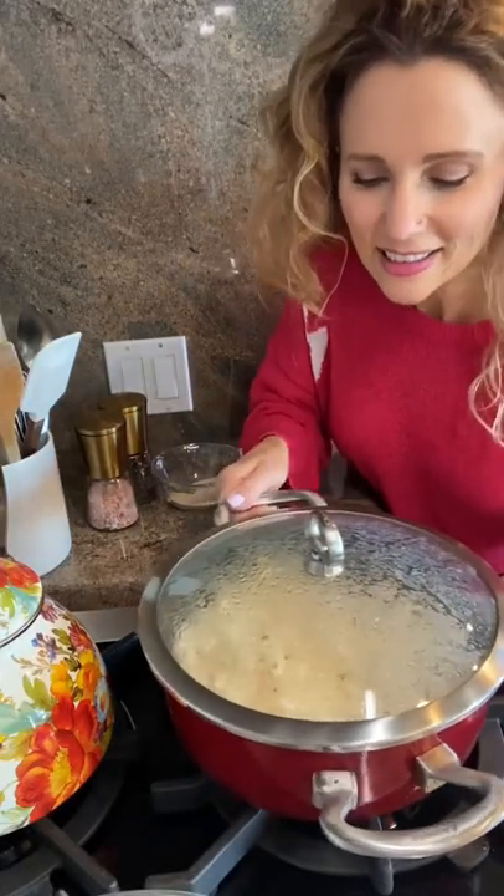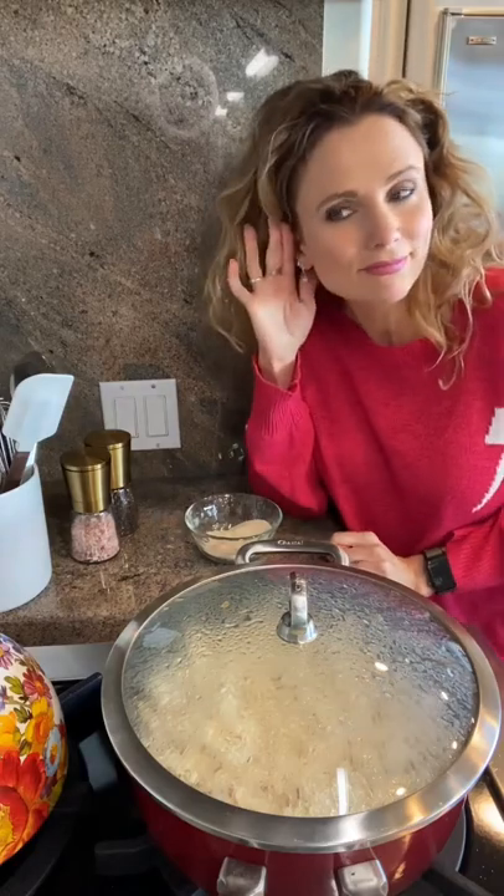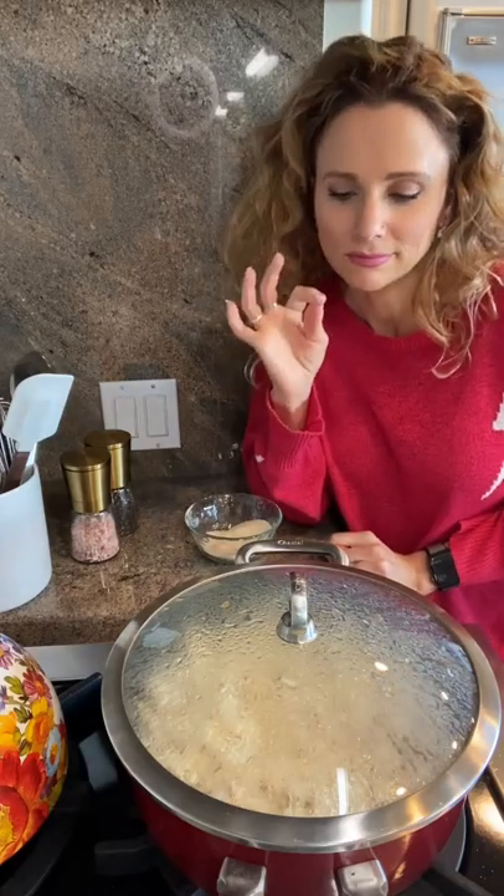Shake those handles to keep things nice and loose in there. Once about two to three seconds start going by in between each pop, we know that popcorn is ready to go.